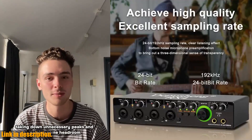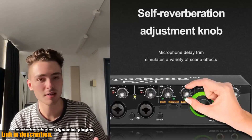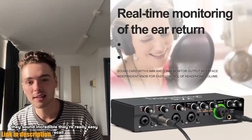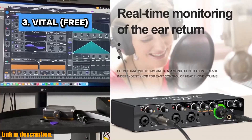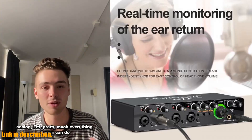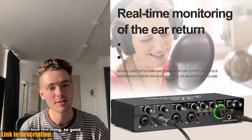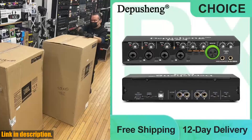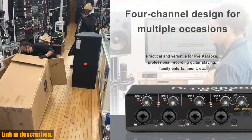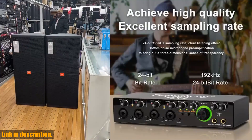If you're serious about taking your recordings to the next level, I highly recommend checking out the Depution RX4 sound card AD converter. With its impressive features, professional sound quality, and unparalleled versatility, this device is a must-have for any aspiring artist or content creator. Plus, with the included accessories like the USB power cable and data cable, you'll have everything you need to get started right away. Click the link in the description to get your hands on the Depution RX4 today. Elevate your recordings, unleash your creativity, and take your projects to new heights. Thanks for watching, and be sure to hit that subscribe button.